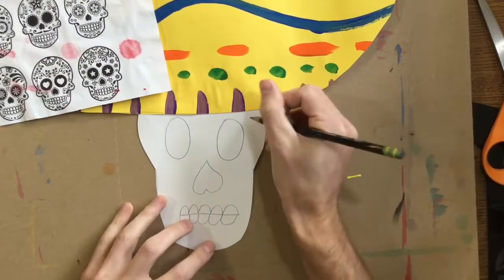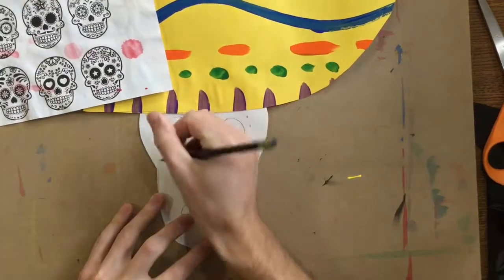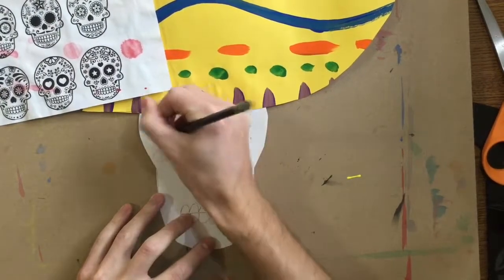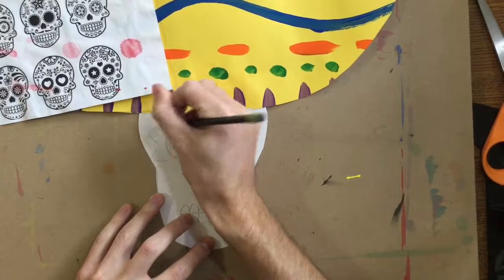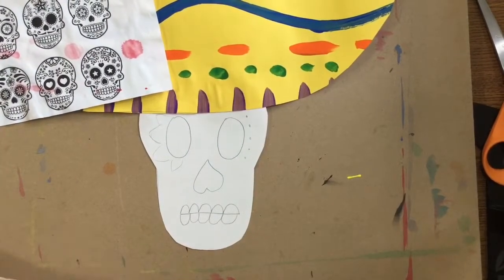Now I can add a few designs. Don't overdo it with the designs because remember, you've got to paint this. So if it's too hard, you might not end up being able to paint it. You can add stars, flowers, different shapes, maybe some patterns. It's up to you what you're going to do.